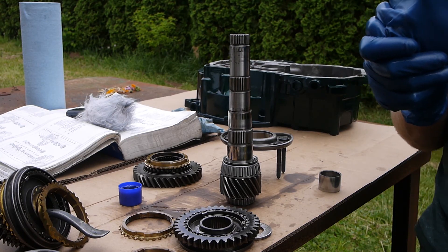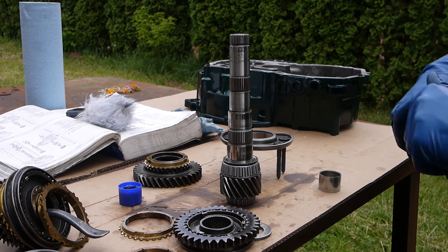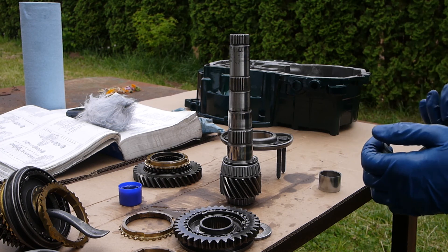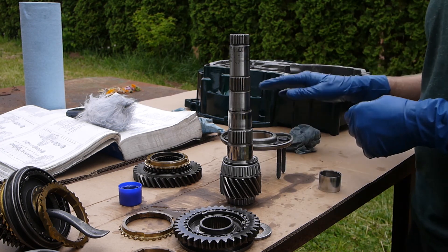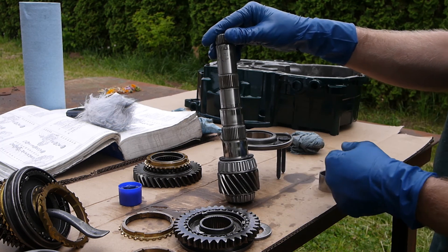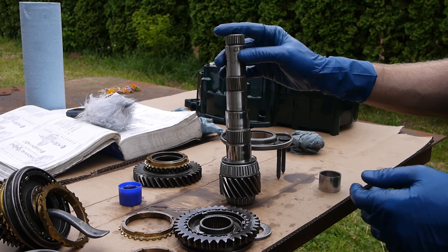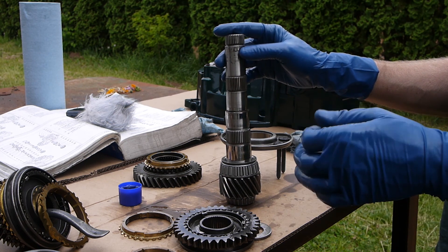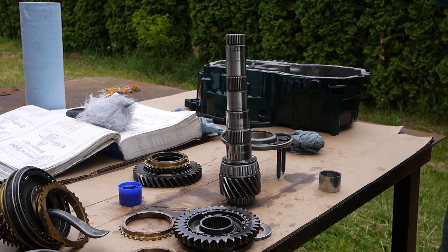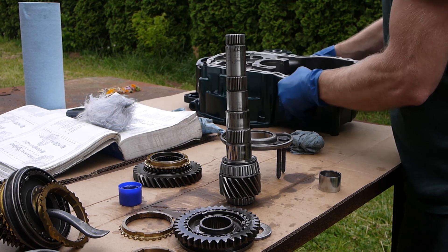Straight on to assembly - working on the output shaft assembly today and going to skip a few things mentioned in the Bentley. First big thing is setting bearing preload for the output shaft. A friend did it since I didn't have the right shims or the inch-pound torque wrench for measuring turning torque. He took about five minutes - pretty simple process.